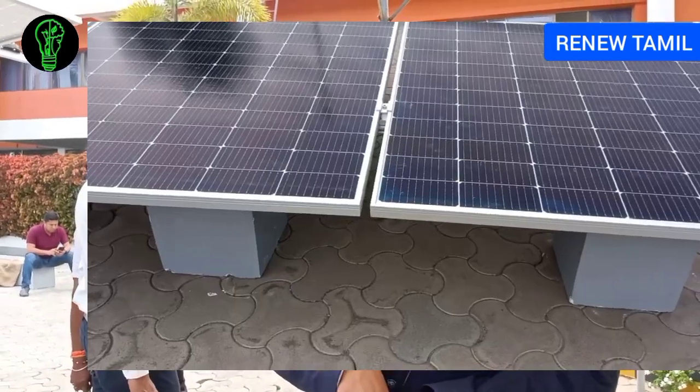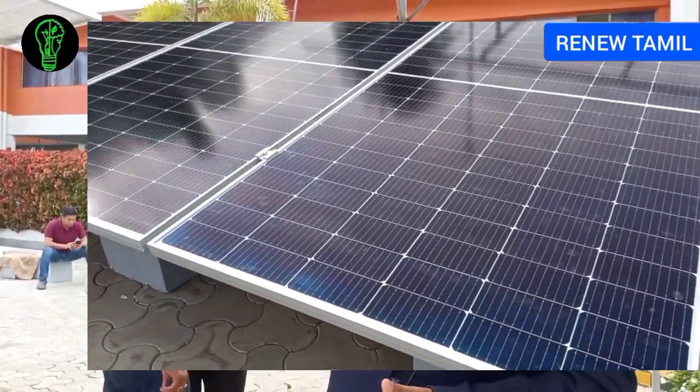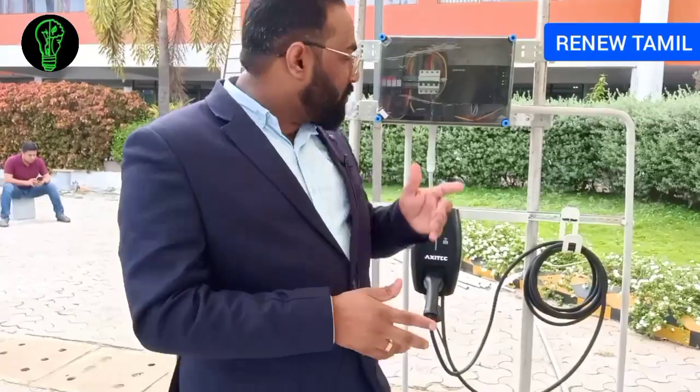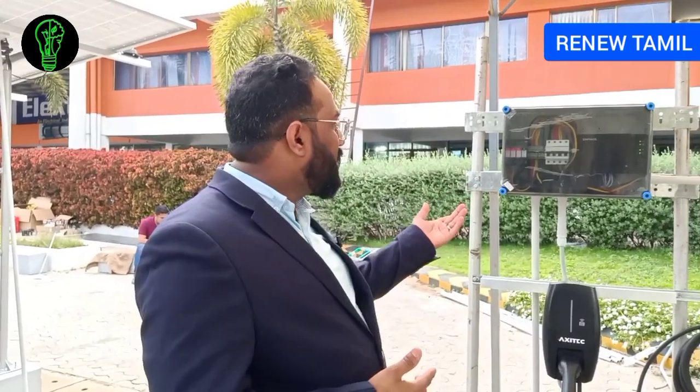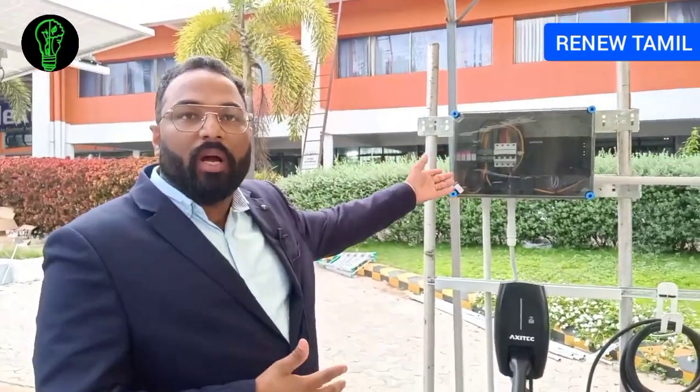This is a complete on-grid system, so you always have to be connected to the grid. You can connect it to a charging station or go directly to the meter. You can use it with any load as well.